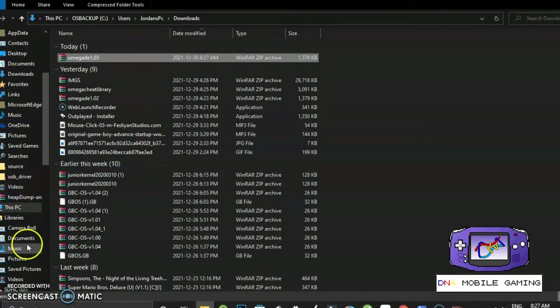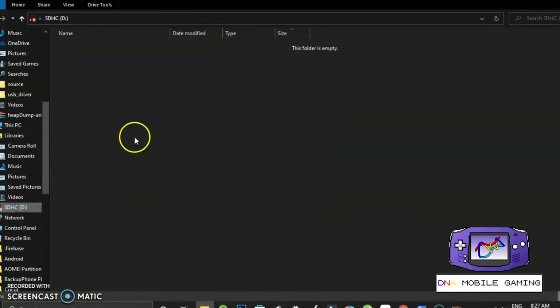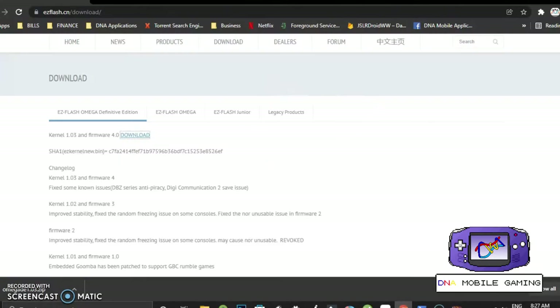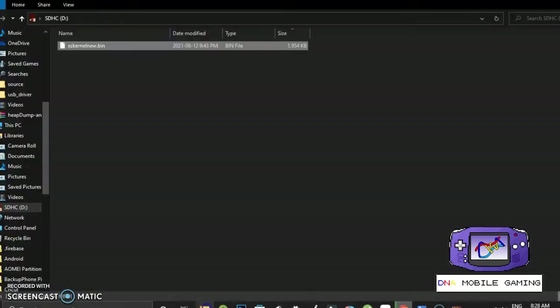I'm going to paste that bin file right into the root of my SD card, then go back to Easy Flash's website because there's a thumbnail pack and a cheat library. This is basically for your game thumbnail pictures, so I'm going to download the thumbnails. I don't need the cheat library but you can download that and copy the folder onto your SD card as well, which is pretty sweet. If you pop in the SD card right now the way it is, it'll work.